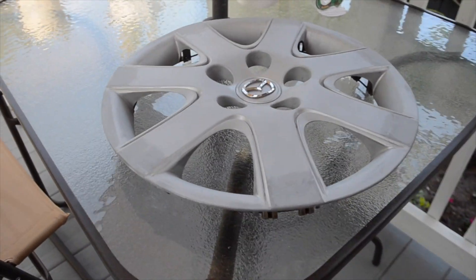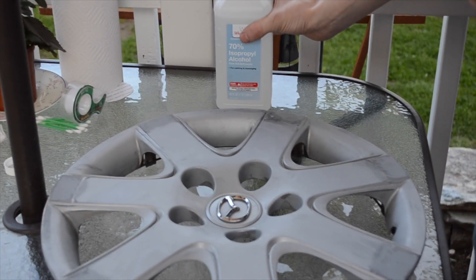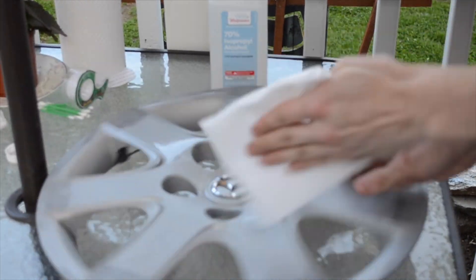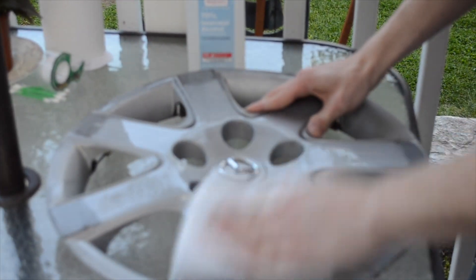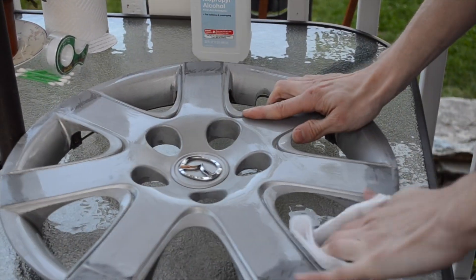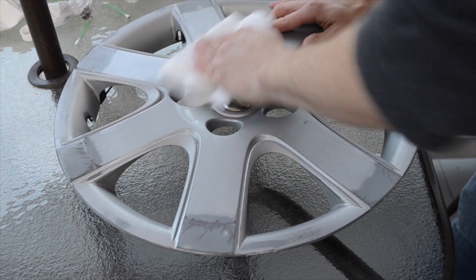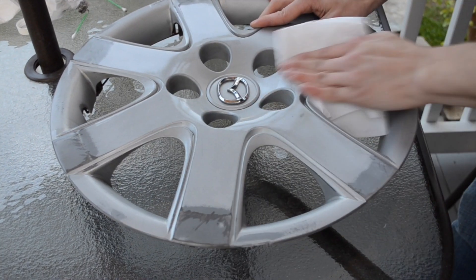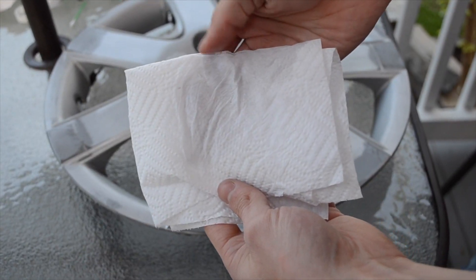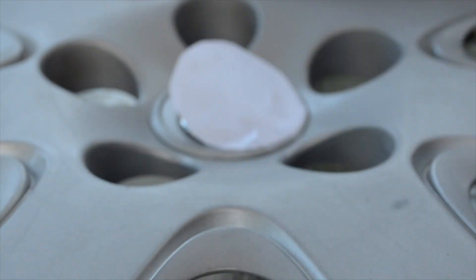Here's a look at the surface of the hubcap after completing the sanding step. Once you're done sanding, you're going to want to give the hubcap a thorough cleaning with some alcohol and paper towels. You'll know you're done cleaning once the paper towel is free from any paint particles. Now we're going to tape up the emblem to protect it from being painted.